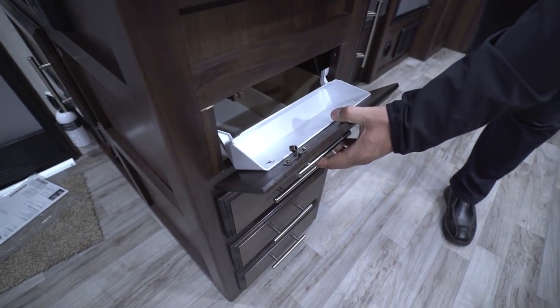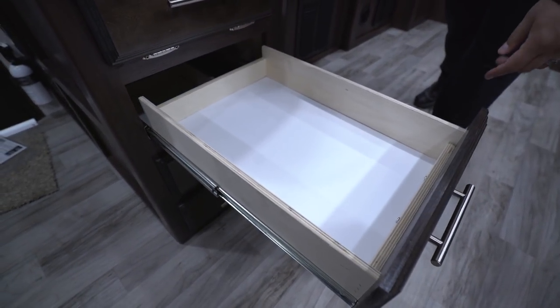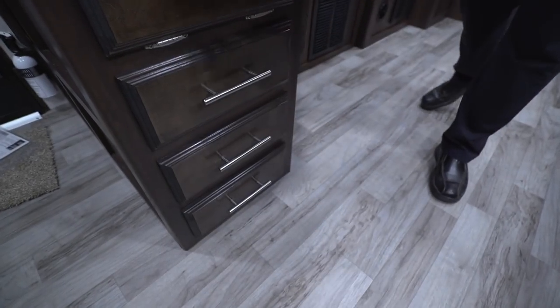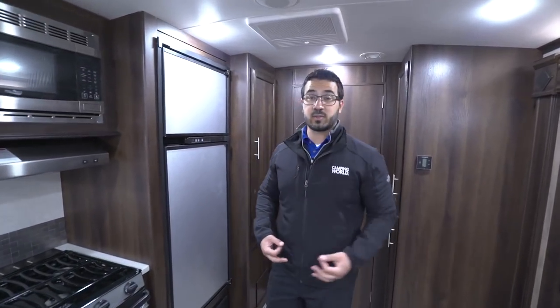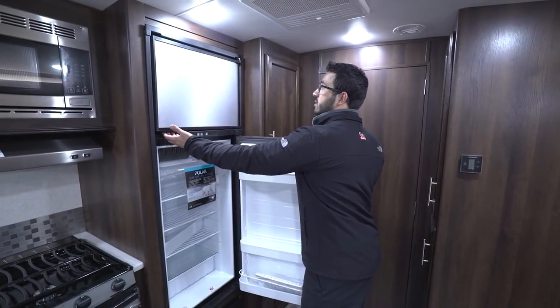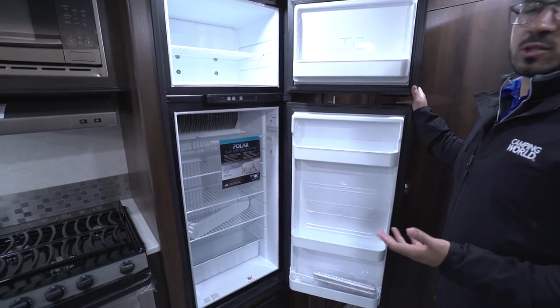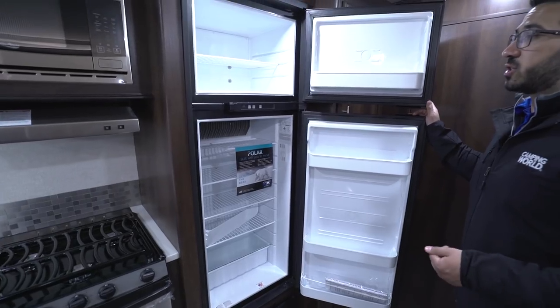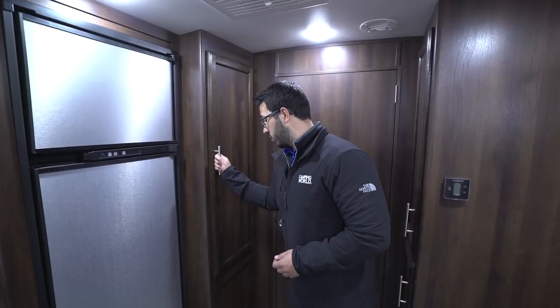Over here to this side you have a drop-down tray as well as three full-extension ball-bearing drawers. These are great — one for silverware, another for larger utensils like spatulas and serving spoons. Right over here is your fridge-freezer combo with stainless panels on front. Open it up and there's plenty of space. This is a Norcold, which is built right here in the US. It runs off both propane and electric and has automatic switchover, so as soon as you plug into shore power it will switch over, saving you propane.